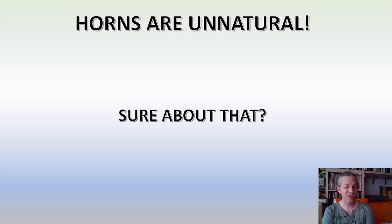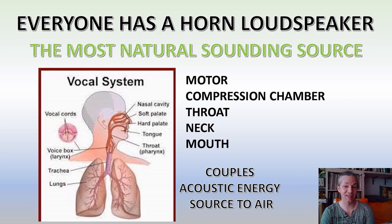People accuse horns of being unnatural sounding. However, there's a huge problem with this statement: horns are actually the most natural sound reproduction systems. Our own vocal system is a horn-based system, and human voice is the most natural sound you can find. If you are an audiophile, reproducing human voice well is the pinnacle of achievement. When we look at how we produce sound, it is entirely analogous to a horn-based loudspeaker.